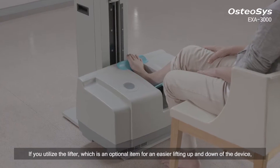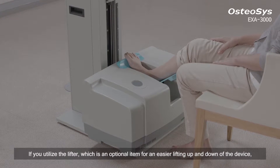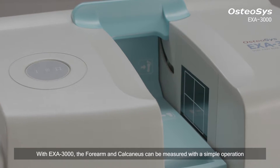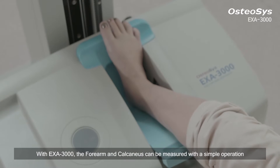If you utilize the lifter, which is an optimal item for easier lifting up and down of the device, you can measure those two areas more conveniently. With Exa3000, the forearm and calcaneus can be measured with a simple operation.